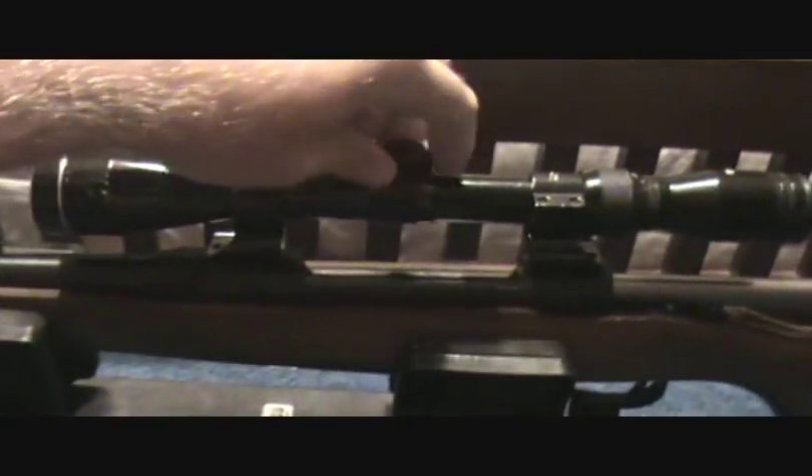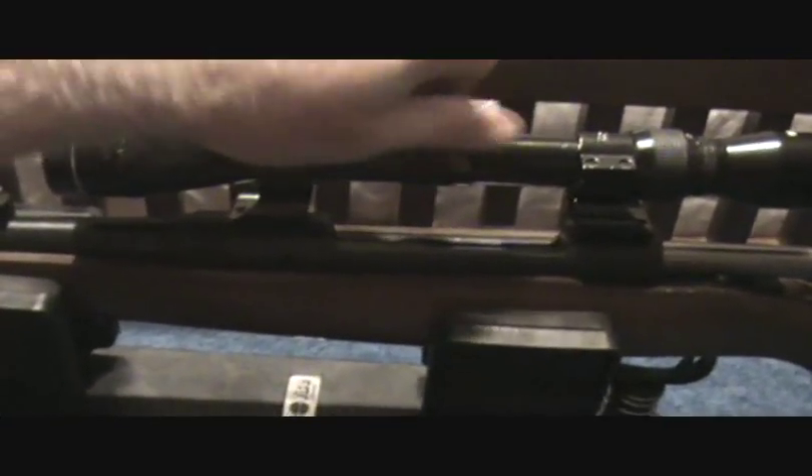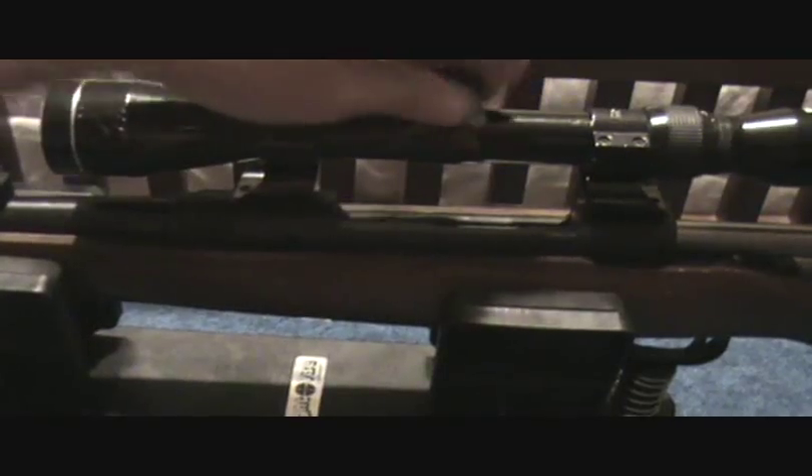If you buy a new scope, a lot of times they will bore sight it for you. But once you've got it locked in a vise and you bore sight it, you want to go ahead and take your turret cap screws off and take it outside — naturally you wouldn't want to shoot inside. Lock your gun into your vise really good and set your crosshairs dead bullseye on your target.